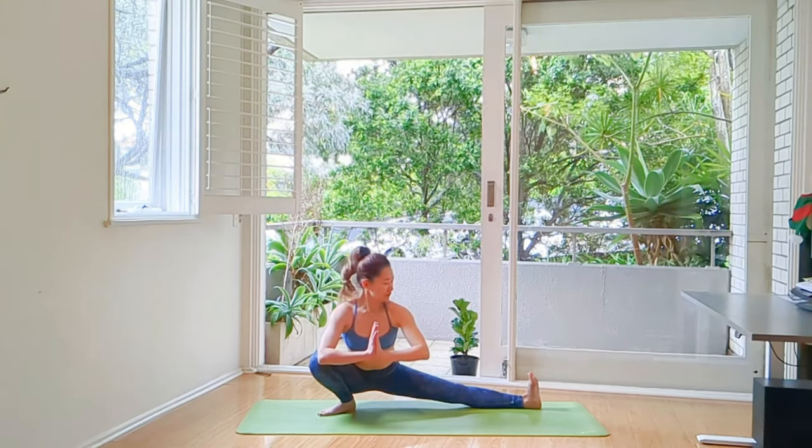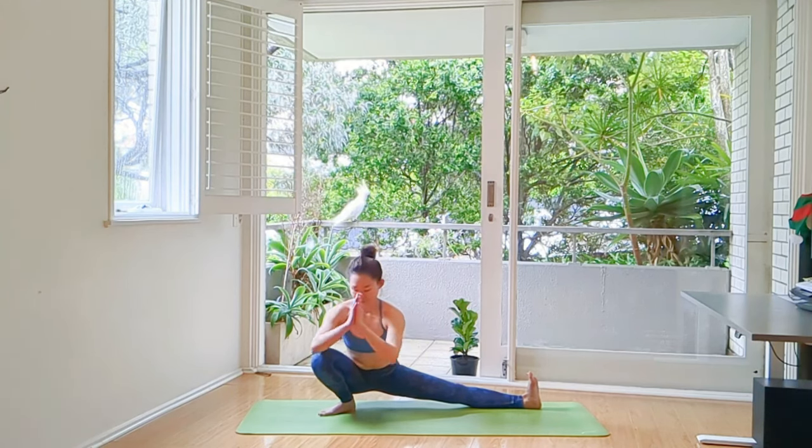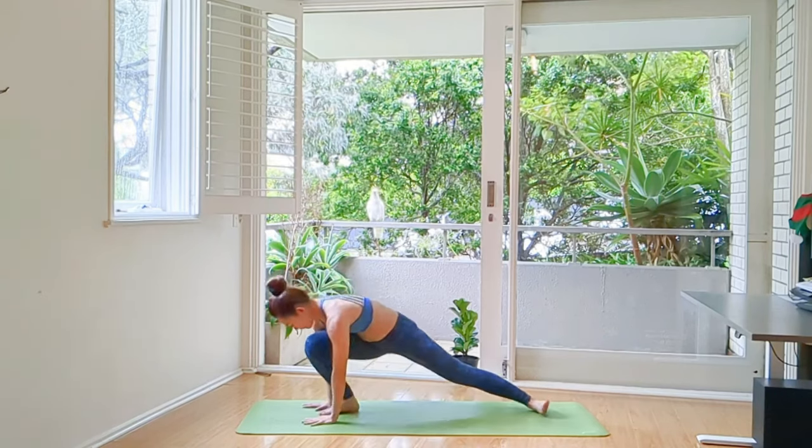A great pose to increase your blood flow, keeping your lower limbs strong. Hands in Anjali Mudra. You can stay a bit upright if it's not in your practice, or you can lower all the way down like I did.